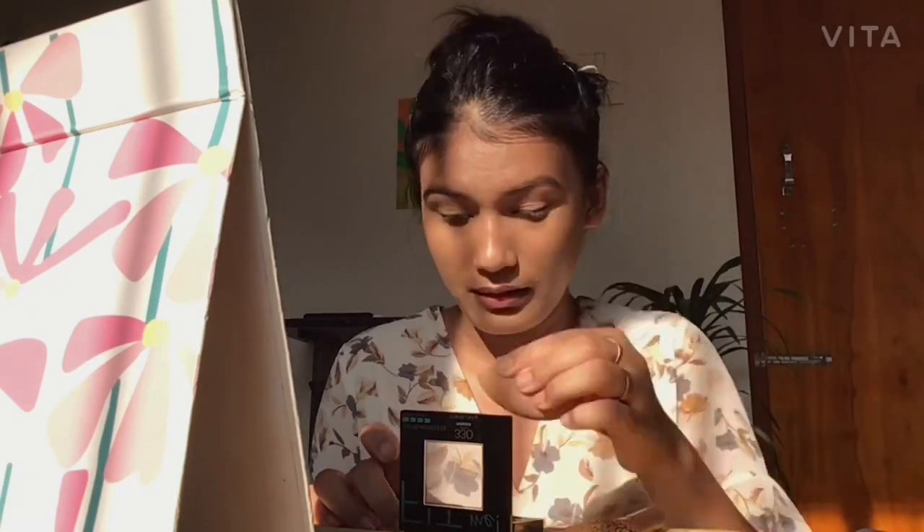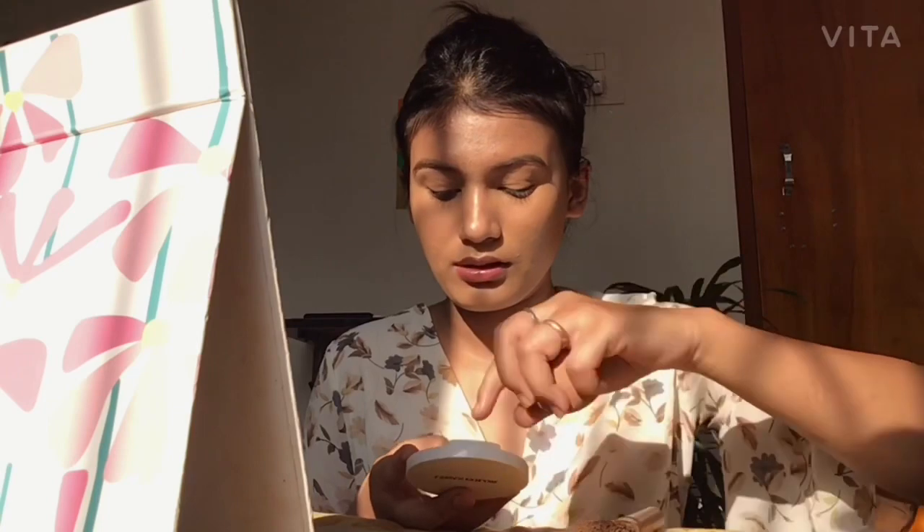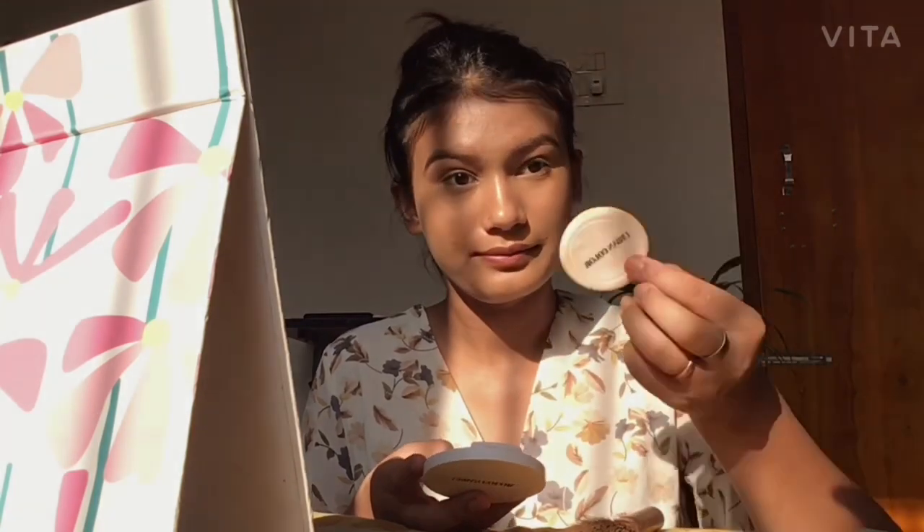After placing the powder under my eye with a brush, I take my beauty blender and tap it all around my face because that works for me. I also use another compact powder from Urban Color, just a small amount because it has a good texture. Then I'm showing you my pimple because I don't know what to do about it. After that, I search for my lip balm because I'm addicted to it.